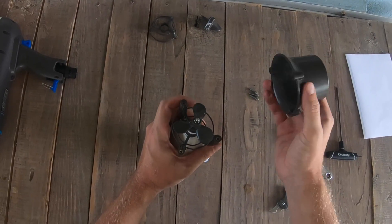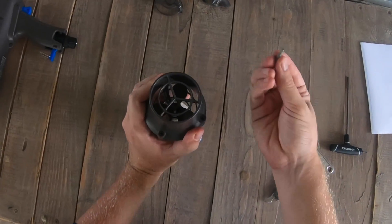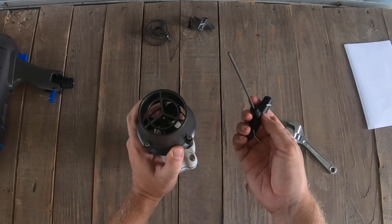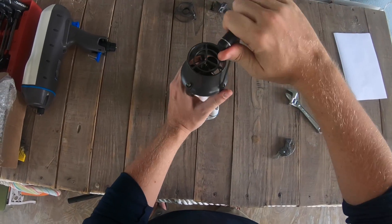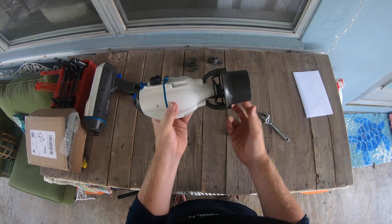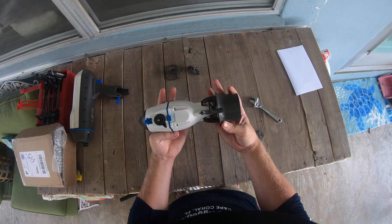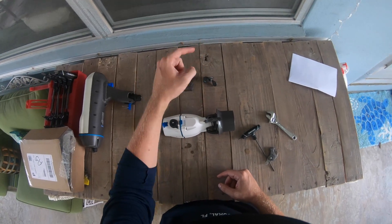Then we put the thruster cone back on. We take our three hex screws and pop them in so that it holds it in line, then use your number three, three-millimeter hex tool. And it is actually repaired. That's how easy it is to replace an intake grill and a broken propeller on a Bixby — and it's pretty cheap too. The parts were like $4.99 for this and $9.99 for that.